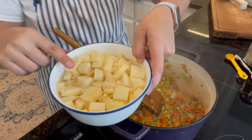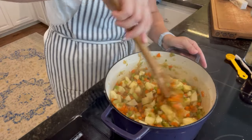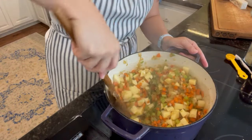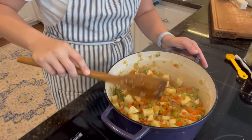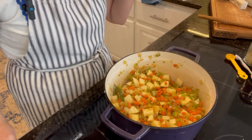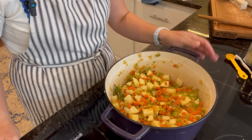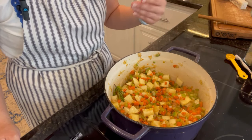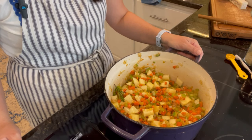Since these potatoes are in water, I'm going to drain these now and then we'll add them to the pot. This is smelling so good after the addition of the herbs already. I'm going to let these potatoes and veggies cook for about five minutes just to get the potatoes to start to soften, and then we will start to build the gravy.